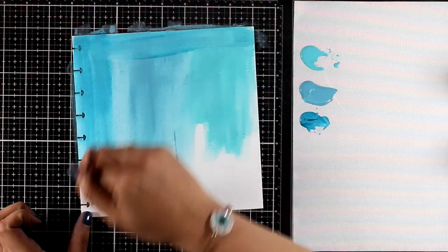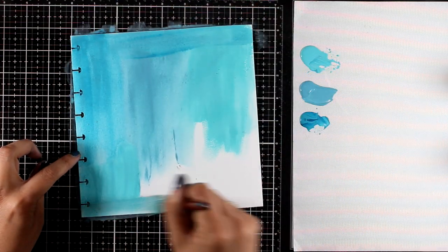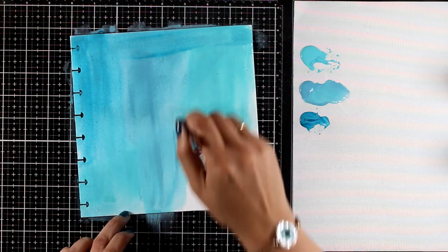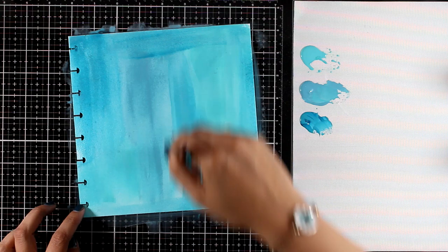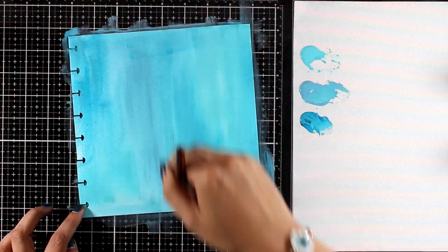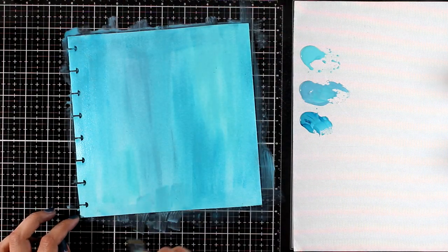This is going to help me quickly cover up everything every time I'm dipping my brush into a different color. This is a great technique which is going to give you a quick and easy background, but at the same time it's not going to be flat.